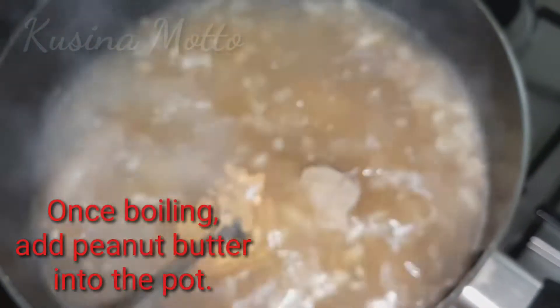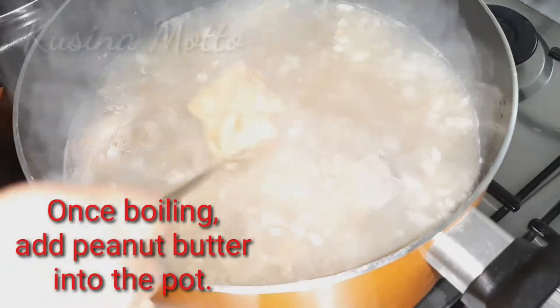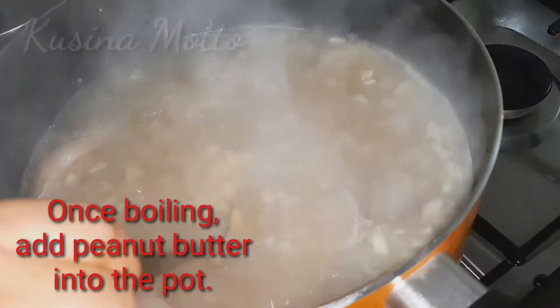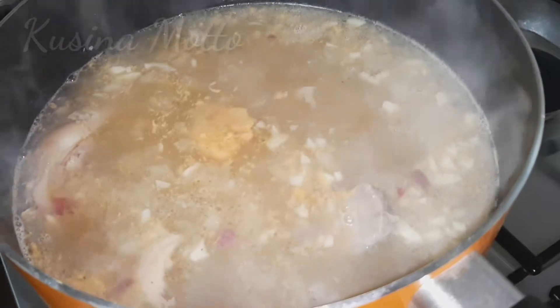Once boiling, add our peanut butter into the pot. Then cover the pot and continue to cook on low to medium heat for 60 minutes, or until the pork becomes tender. Add more water if needed.